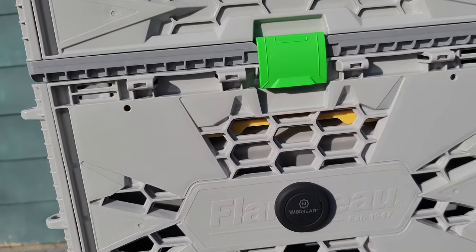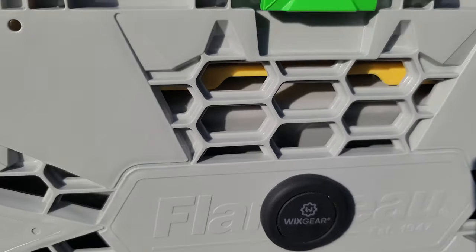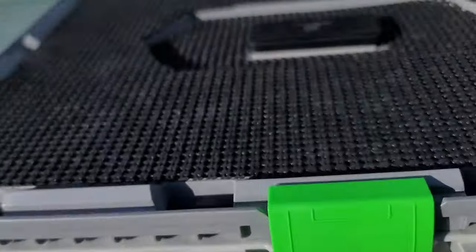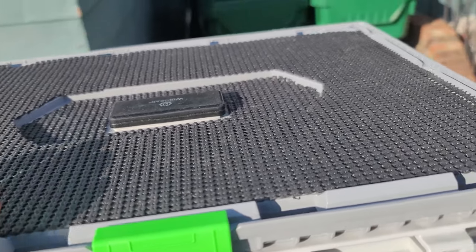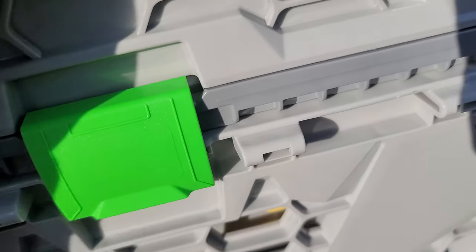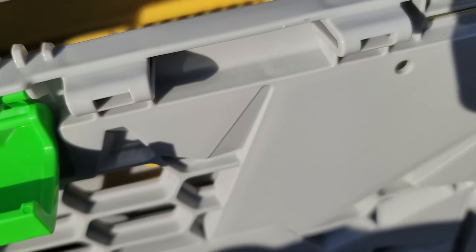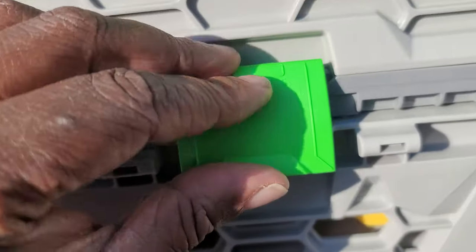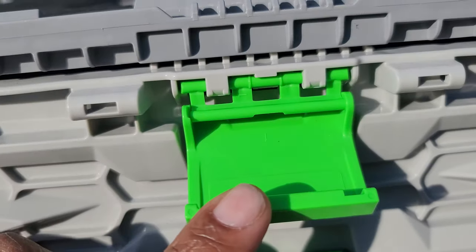Here's another take on what I've done for kayak customization. Here's my crate — this is a Flambeau Tough Crate. I saw a lot of videos on how to modify this, so I did go for the contact paper — the shelf paper — because it's great and solid. You put stuff there and it won't roll around. I put it in each of the compartments. That's where I keep all my tackle boxes. People were complaining about these clips popping off — I have not had any issues with them, so either Flambeau fixed them or I just don't see the need to zip tie these. They're fine.